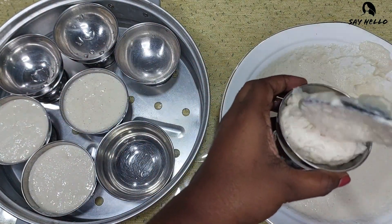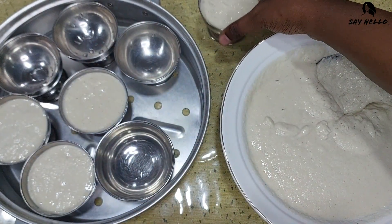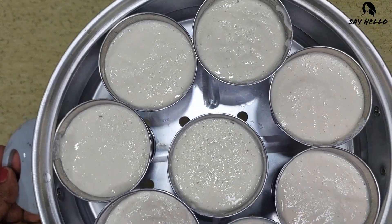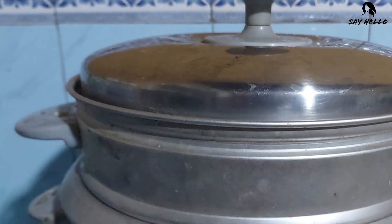To steam the Idlis, you can use a steamer, rice cooker, or pressure cooker. Let steam them for 10 to 15 minutes.